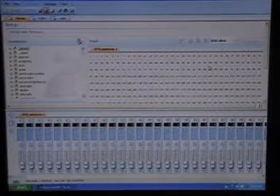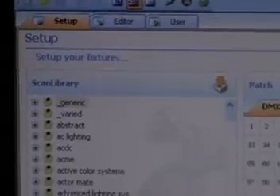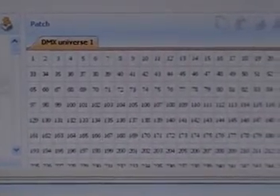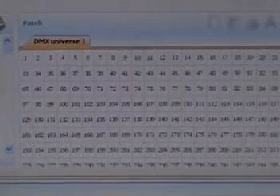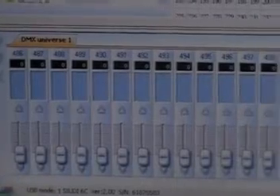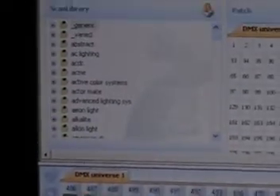Here's your screen, and I'm going to take you through this and show you the setup screen, which is our first tab up here — setup. Notice right here, we have a scan library. Right here, we have a DMX universe. There is a little box and a number representing each DMX channel from 1 through 512. And down here, we have faders from channel 1 all the way up to channel 512.